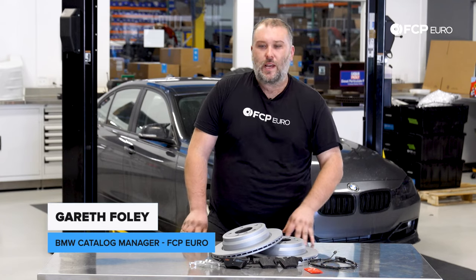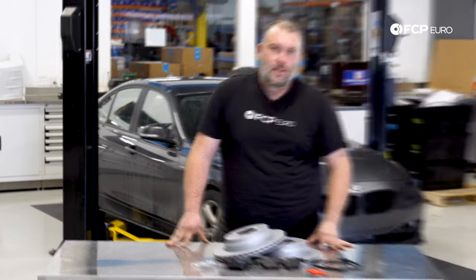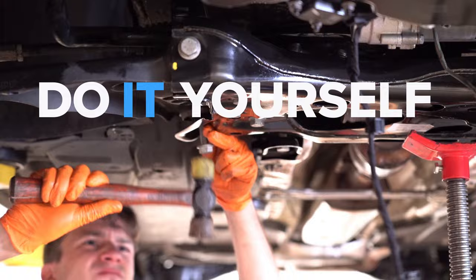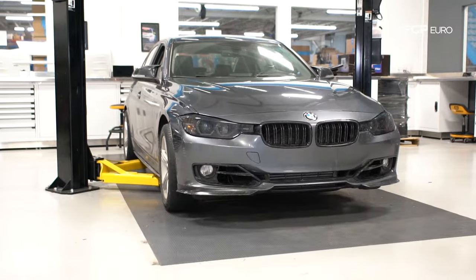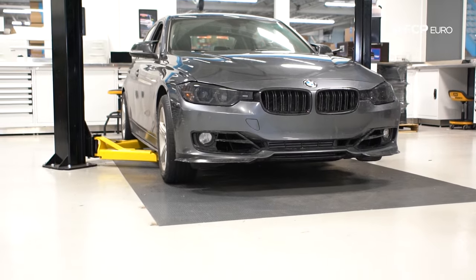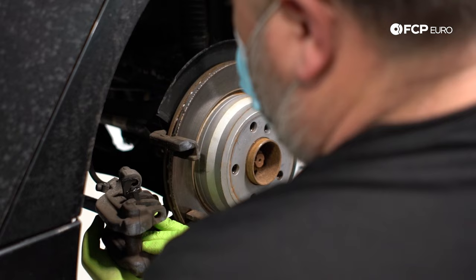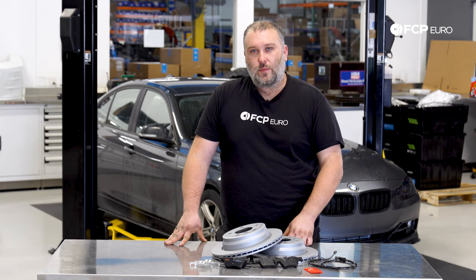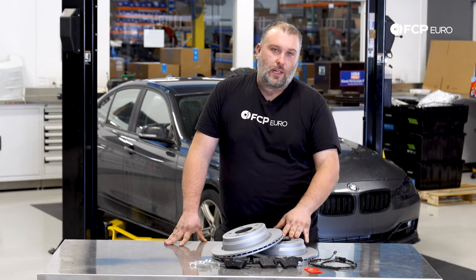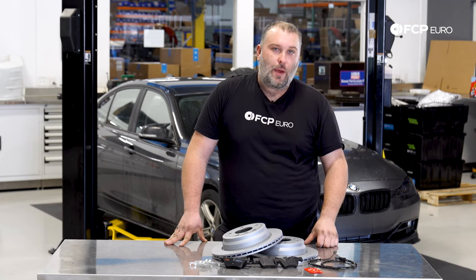What's going on, everybody? Gareth here, FCP Hero. Welcome back to another DIY video. Today we're going to be installing rear brakes on this F30 328i X-Drive behind us. But this is going to be the same process for any F30 that has the floating calipers — that doesn't have the Brembo performance package calipers that you would find on some of these F30s. There are different braking systems, so you do have to be aware of that.